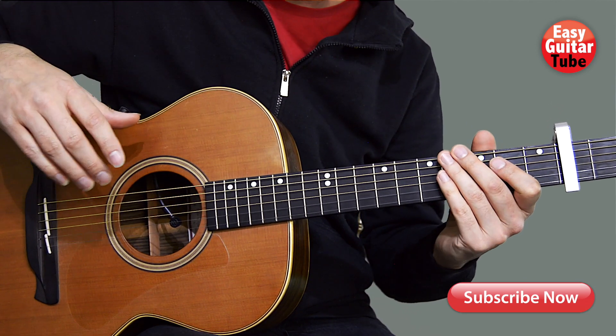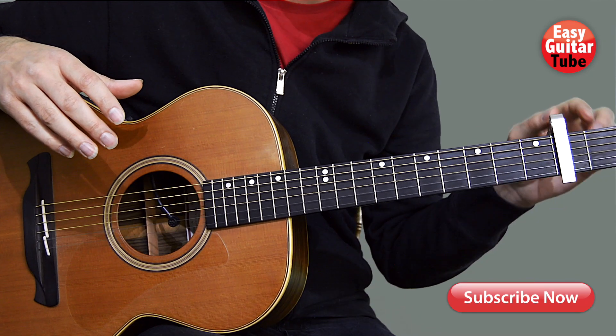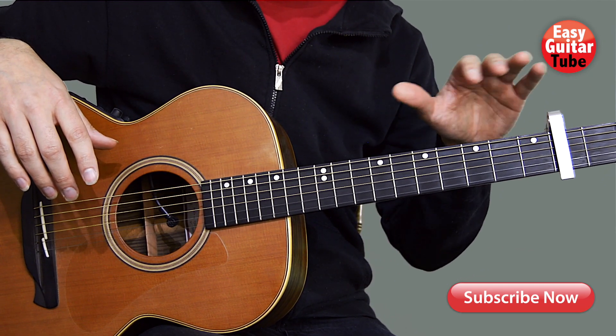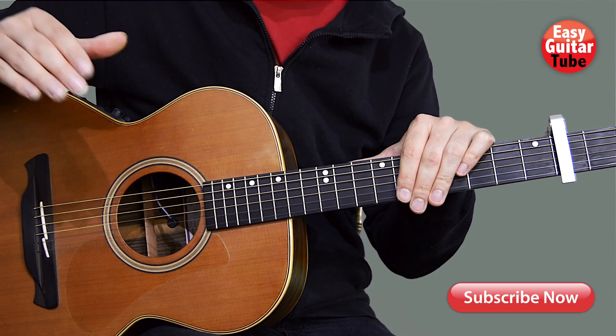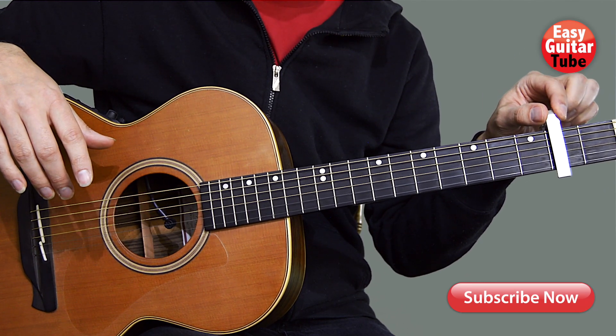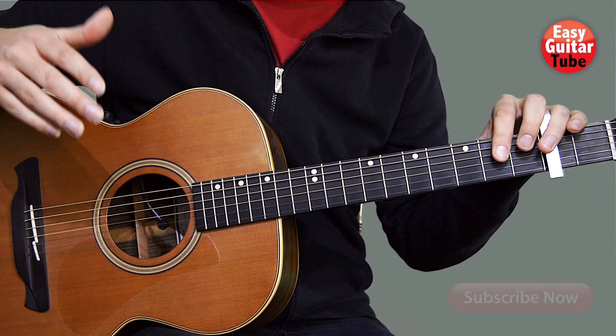Hi guys and welcome to a new guitar lesson. In this video I'm going to show you how to play Falling Like the Stars by James Arthur. To play this song he tunes down all the strings a half step, but there is a really easy way to play it using a capo on the second fret, so I'm going to show you how to play it that way.